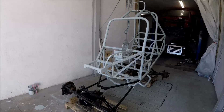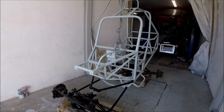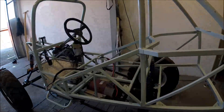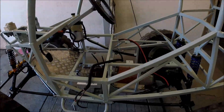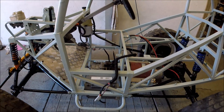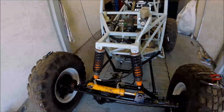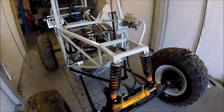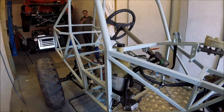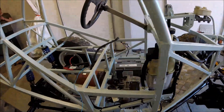The chassis and some parts are now painted and we've started assembling. We have the motor and gearbox from a Lada, the cardan axles, and the hydraulic steering all in position.